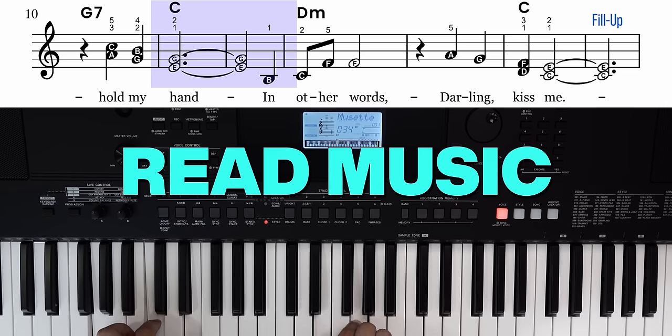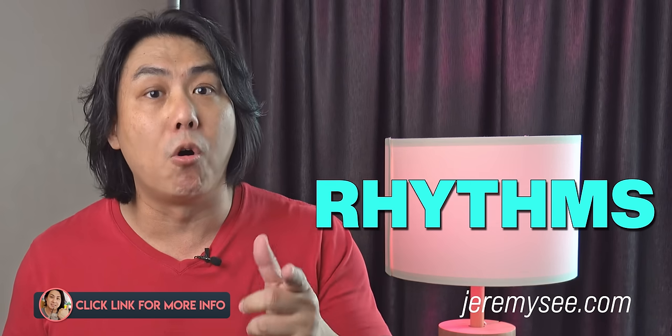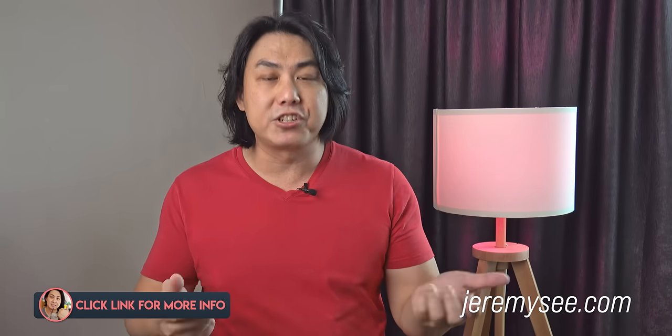I will teach you to read music, play chords and use the different sounds and rhythms on your keyboard. Check out the links in the description below for more information.